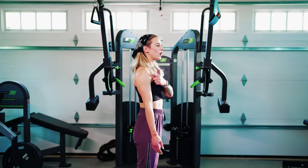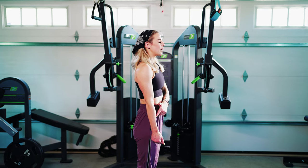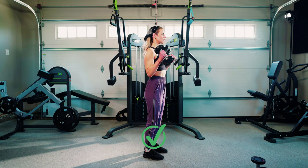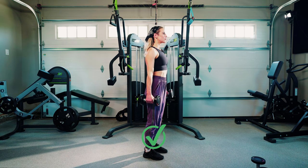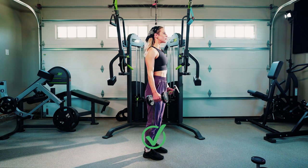Going through this movement, your upper arm is going to stay in the same position, and you're going to think about squeezing this forearm into the bicep as you go through this movement. That grip is going to be neutral, so your palms are going to be facing one another as you go ahead and curl up.